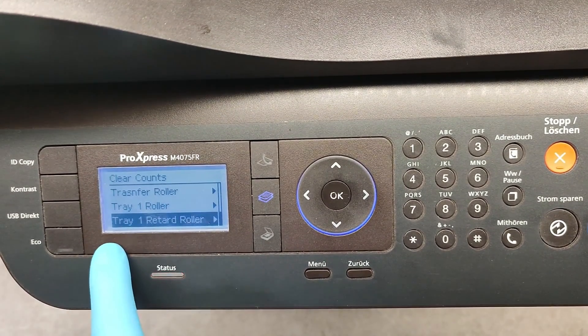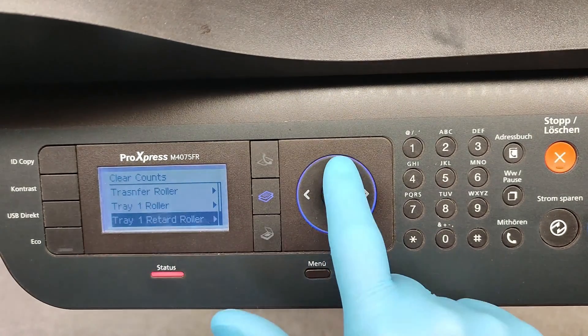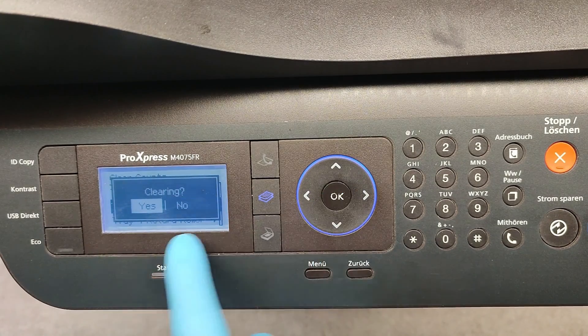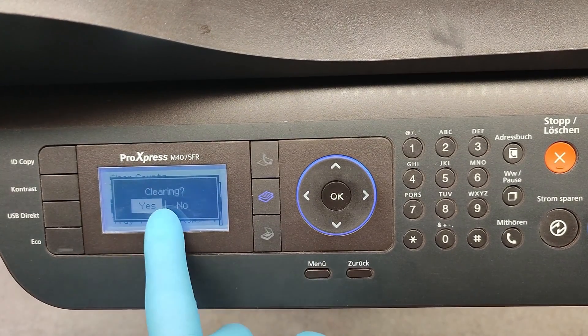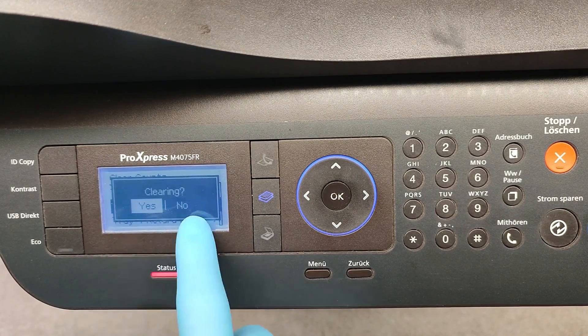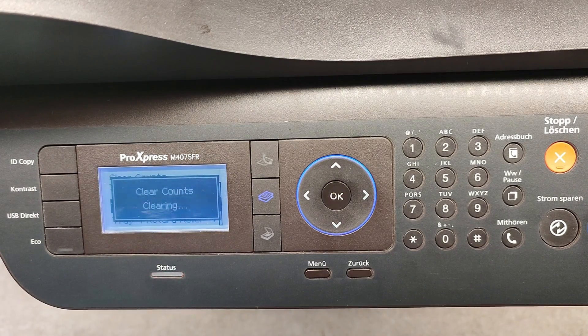In this case, we need to clear the Tray 1 Roller counter. Press OK and you'll see a yes or no prompt — select Yes, of course. We are clearing it.